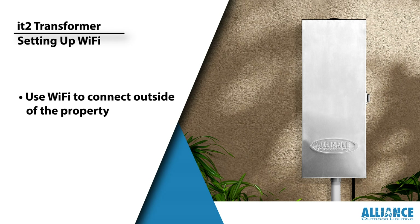First things first, let's ensure you're set up for success. Here's one thing you need to know: the IT2 Transformer works best with 2.4G networks. Unfortunately, 5G networks won't do the trick here.